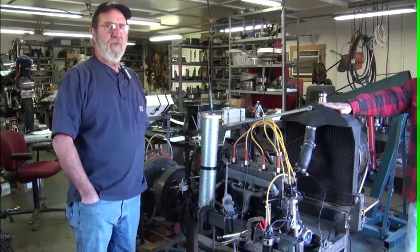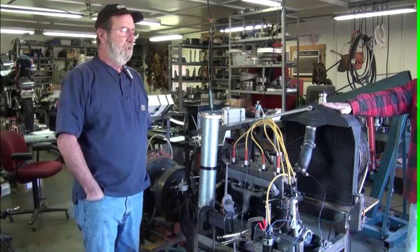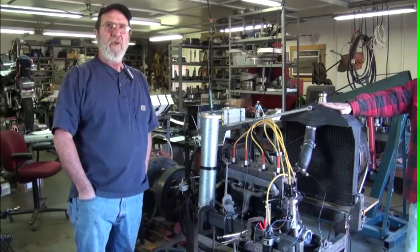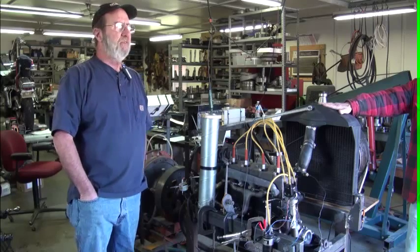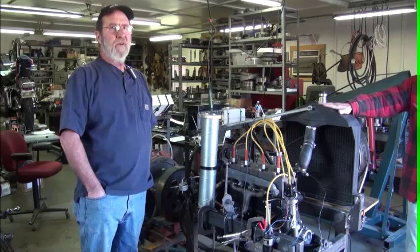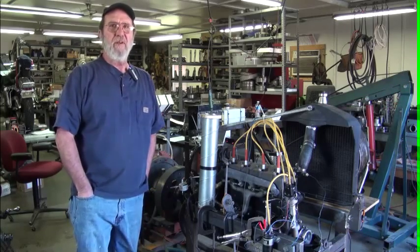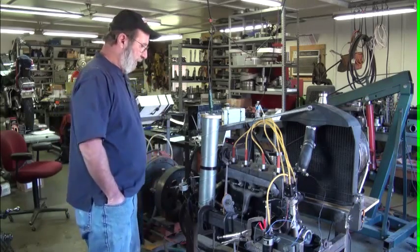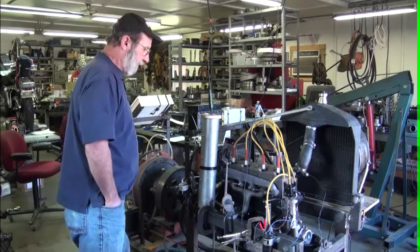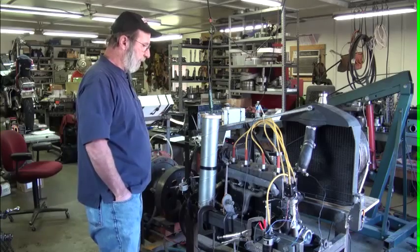We've gone through quite a process to get to this point, capturing data to be able to analyze and say yes, if I bolt a head on, it makes an improvement. And if I change out a manifold or a carburetor, it really didn't seem to have any significant impact. Our dyno consists of a motor that we acquired that was recently rebuilt.